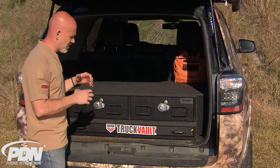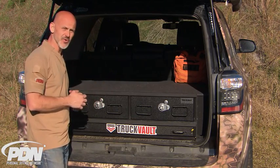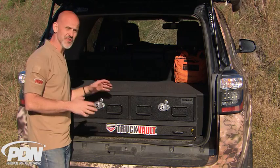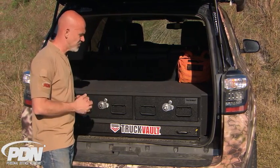The Truck Vault storage system is absolutely the Gucci version of secure storage inside of a vehicle. If you ask anybody in law enforcement that's used them, anybody in the private sector, some buddies use them — even in the military, some guys use these.